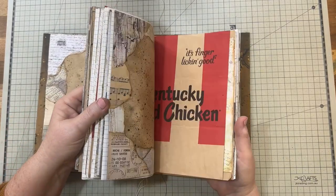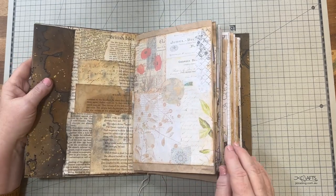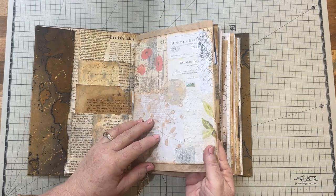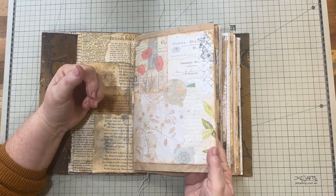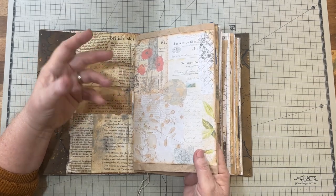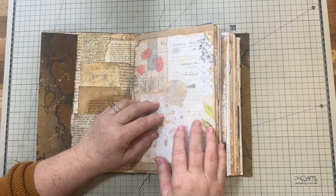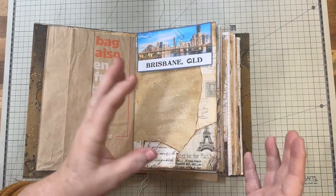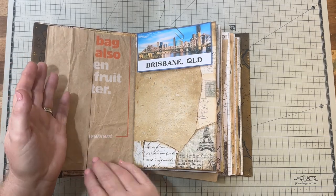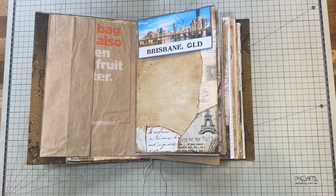The next thing I want to do is add some pockets. The first ones are where I can store some of the little bits and pieces that I collect on my travels — tickets, brochures, postcards, all that kind of thing — so that when I go and work in my journal, I'll have them there in order and I just go into the pocket and get out all the bits and pieces as I'm writing.